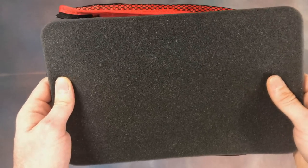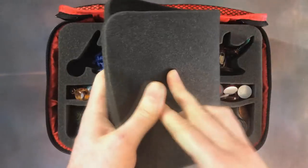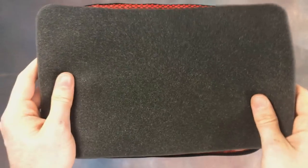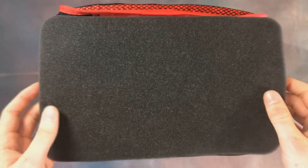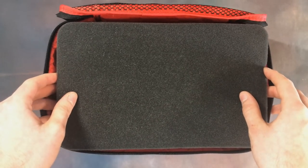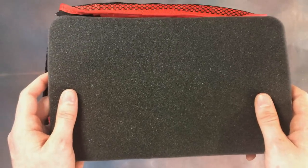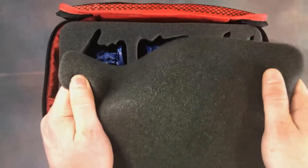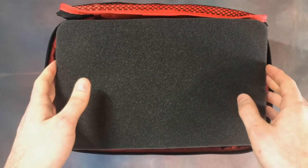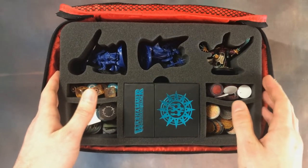Looking at the foam itself, we've got the foam topper here, and the foam is very soft — so it's going to be kind to your miniatures — but it's also spongy and durable. If I crumple it up and let go it just reforms its shape. That combination is exactly what you want from a case, especially if you're traveling a lot or going to events. The foam is really high quality.